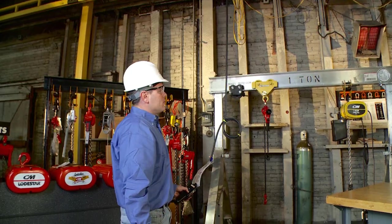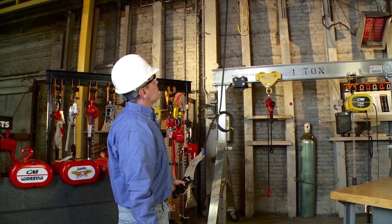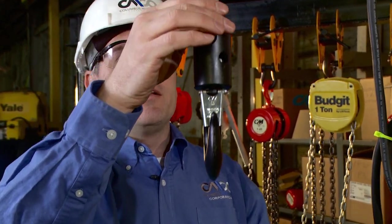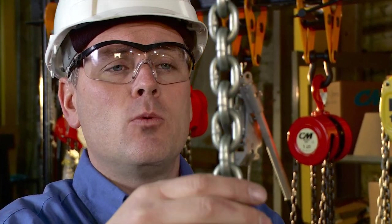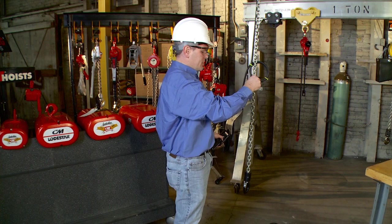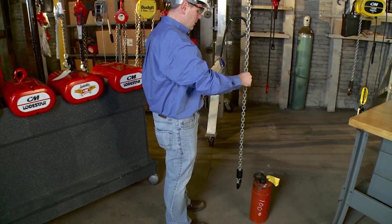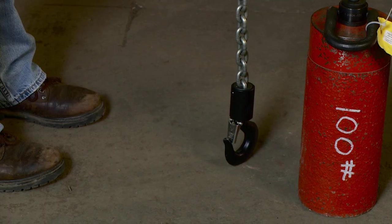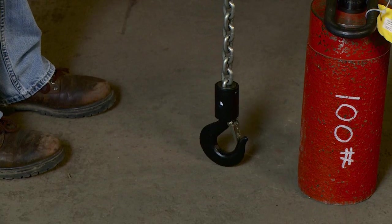Next, I'm going to run the hoist down, again listening for any unusual noises. As the hoist hook is coming down, let's do a link-by-link inspection of our chain, looking for nicks, gouges, cuts, abrasion, wear, heat damage, and weld splatter. Anything that causes concern, I'm going to take it out of service. My lower limit should kick in — there, the power has kicked out, confirming the lower limit switch is working properly. I don't see anything wrong with my chain.